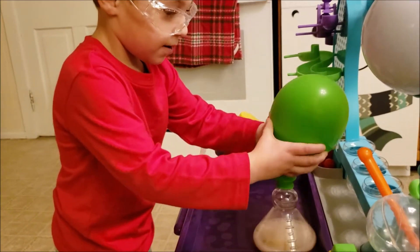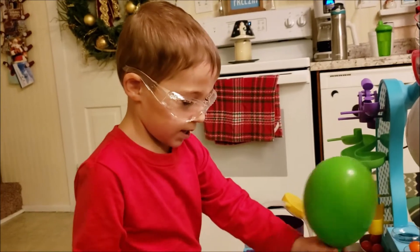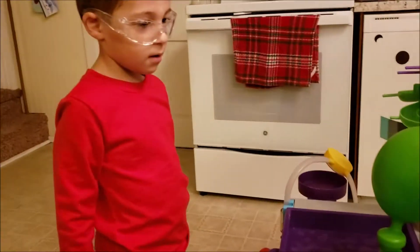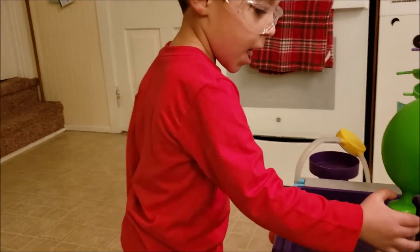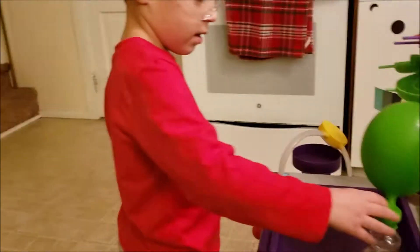The baking soda touches the vinegar and it turns into gas and it comes up and fills it. We didn't even blow in it - isn't that crazy? Alright, that's it. You ready for the next experiment? The experiment is seeing the cool stuff that you can do. Now we clean everything up and we do a different experiment.